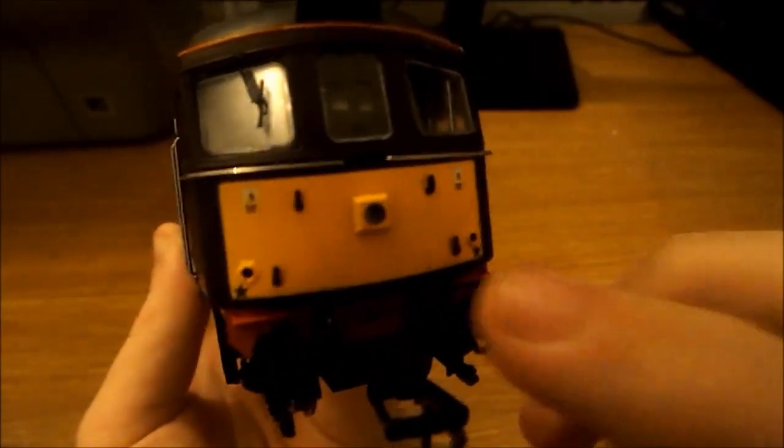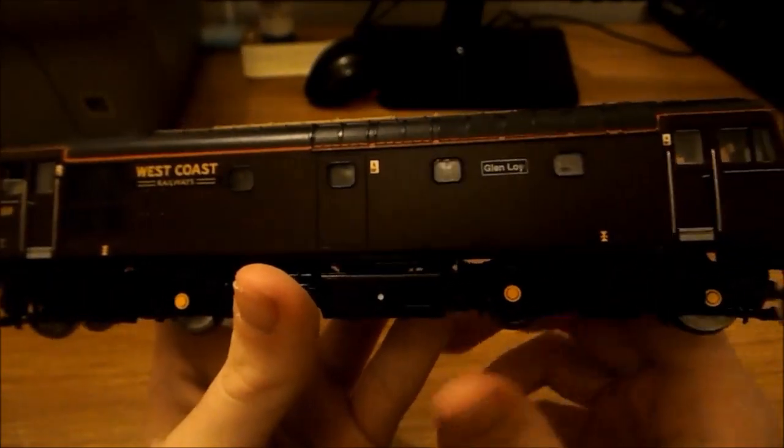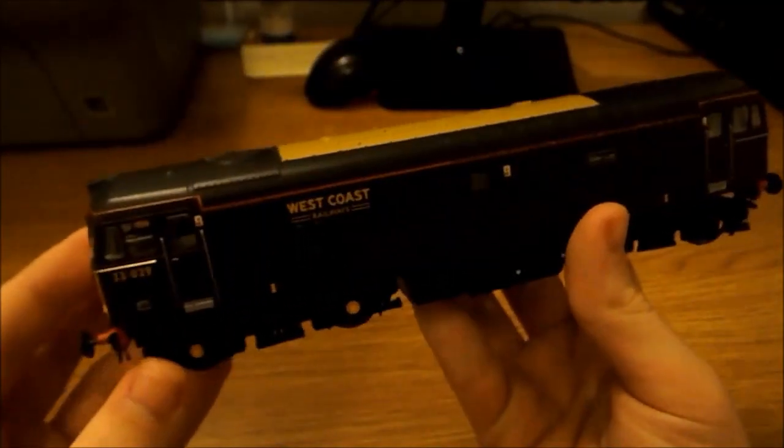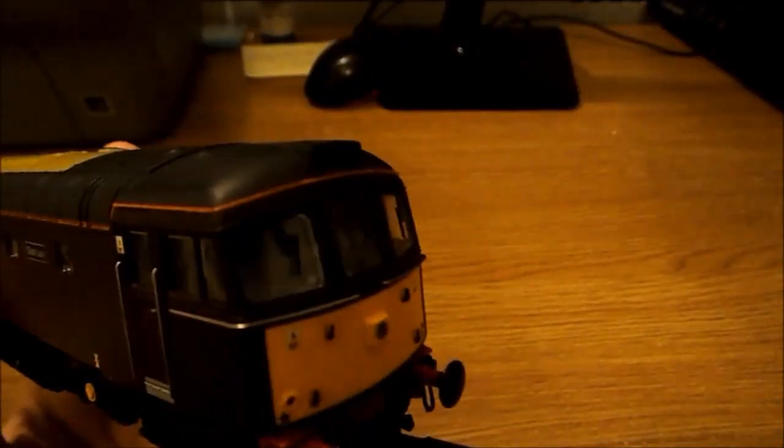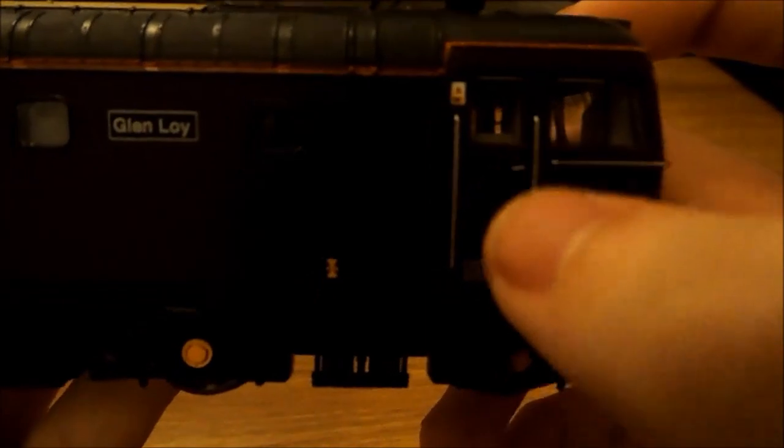Just to go through the basics now: the weight is actually quite heavy for such a small locomotive. We've got sprung buffers on both ends. The couplers are not the normal NEM couplings, but they do come out and go back in so you can change them around if you want to use a Kadee or European-style coupling. Around the cab you'll see handrails going down there, which I believe were put on separately, and we've also got stickers up here about the overhead wires.